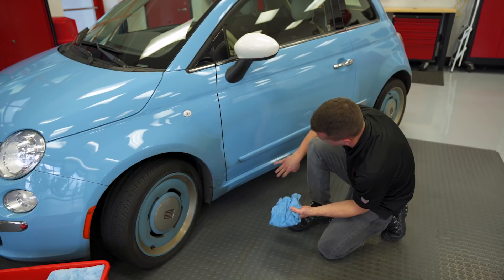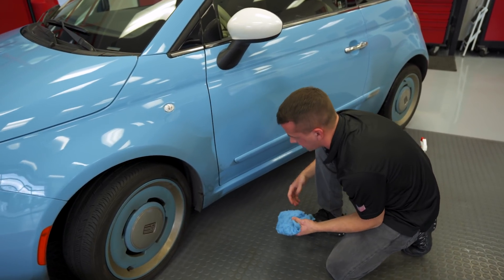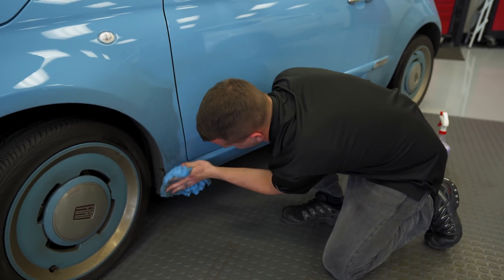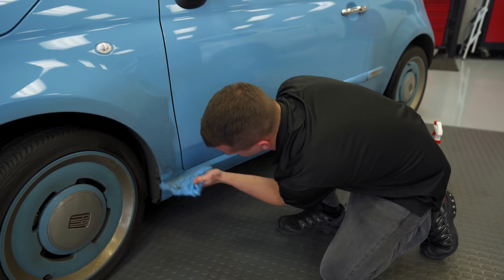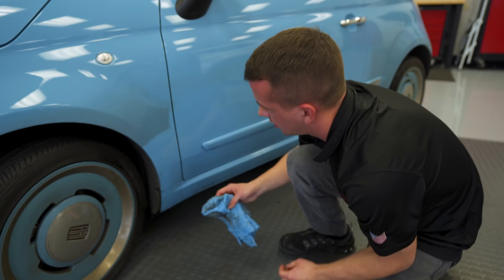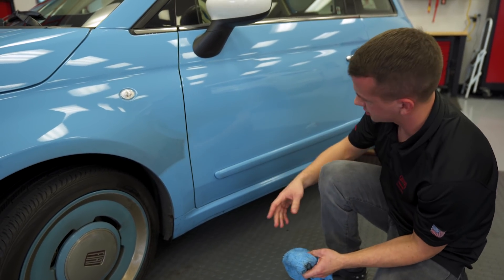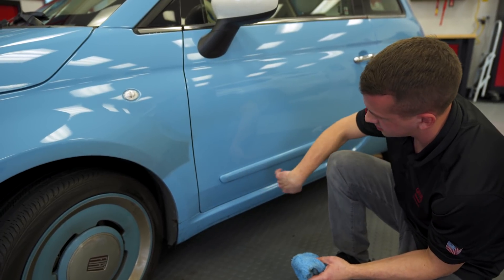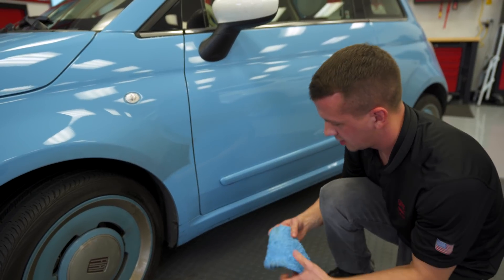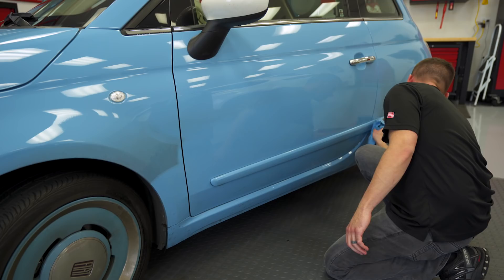If you come in contact with road tar or tree sap, our multi-surface citrus cleaner does a good job on road tar. It will diminish wax, so if you use rinseless and then hit it with citrus cleaner to remove tar and grease, you'll want to come back with another 15:1 application — but that's quick and easy and definitely worth it to get all of that off.